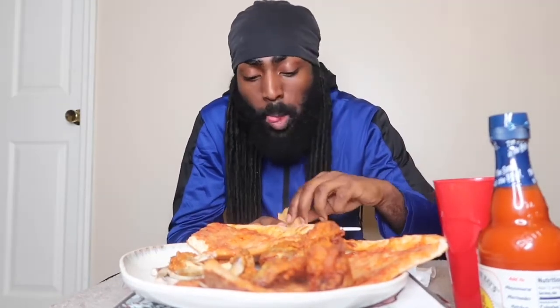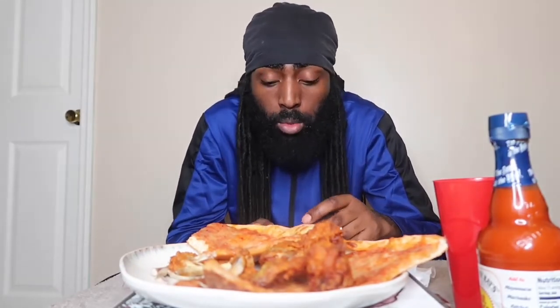Let me know what type of food y'all want me to try on this channel. What's crazy is I never actually had seafood before — the only thing I consume is fish. I never tried lobsters, shrimp, none of that stuff. So that's gonna have to be a separate video of me trying everything for the first time. I don't know what it tastes like so I ain't gonna front — we gonna see.